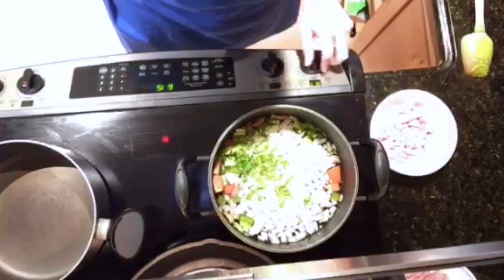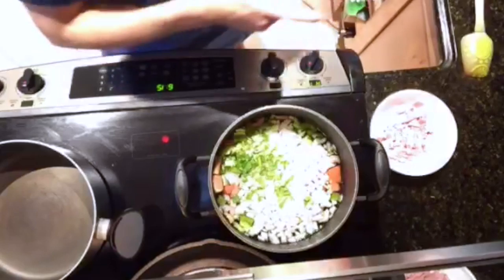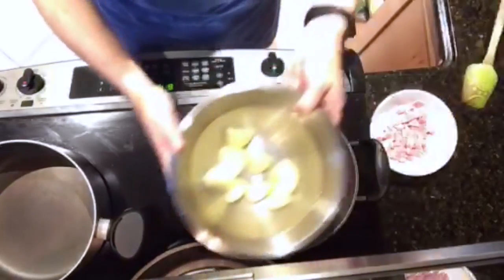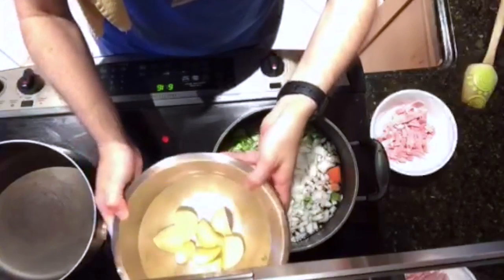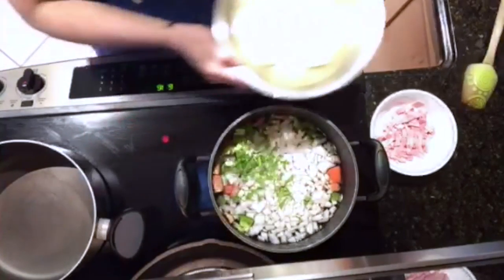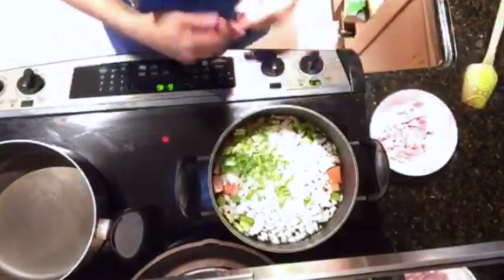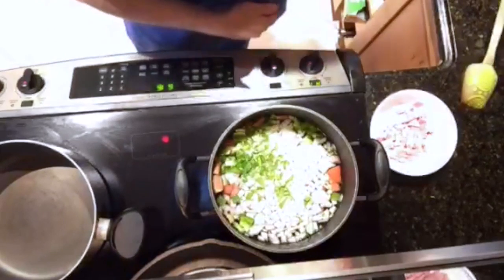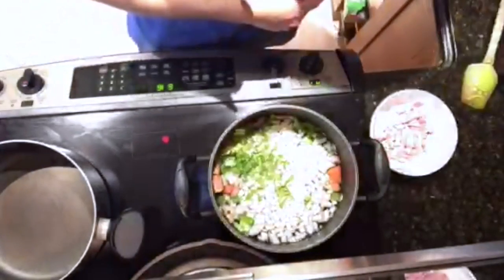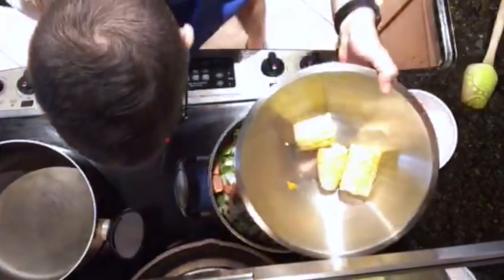Now we're going to heat this to boiling, and that's going to go for 20 minutes. After 20 minutes, we're going to add in about a half a pound of potatoes that have been peeled and quartered — I'm keeping them in water to keep them from browning. We're also going to add cubed pumpkin and one ear of corn that's been cut into three pieces.